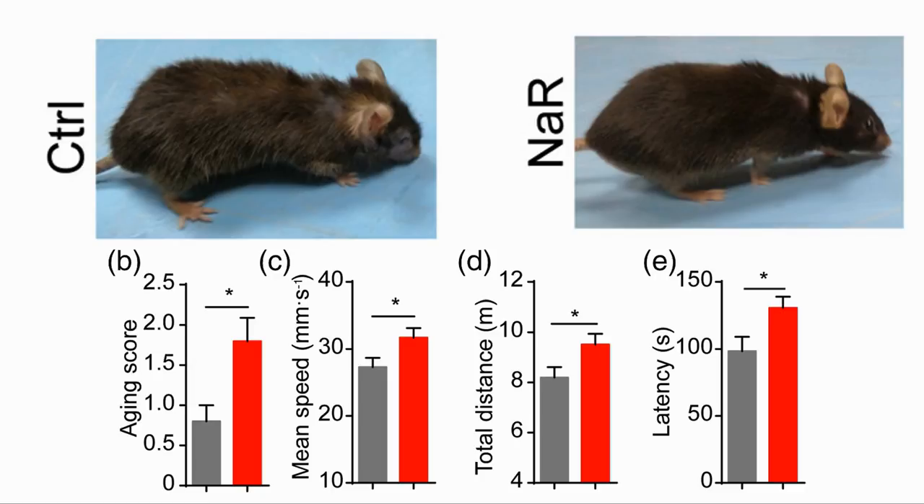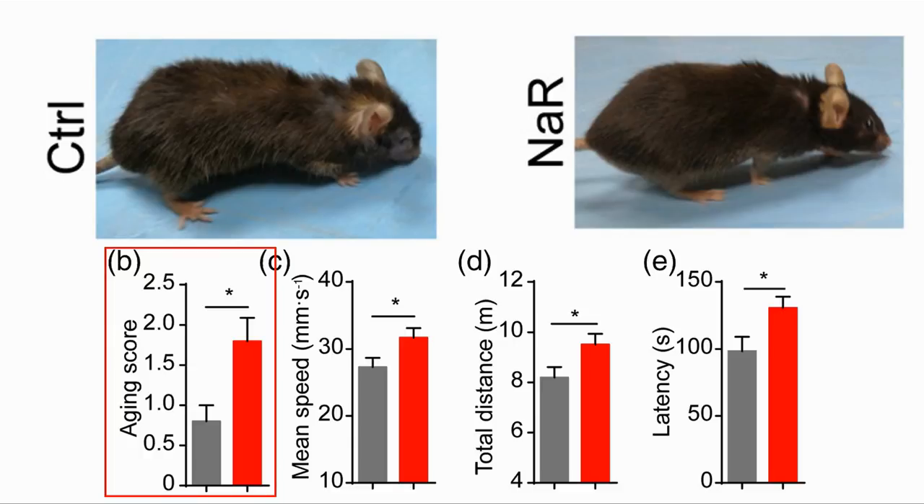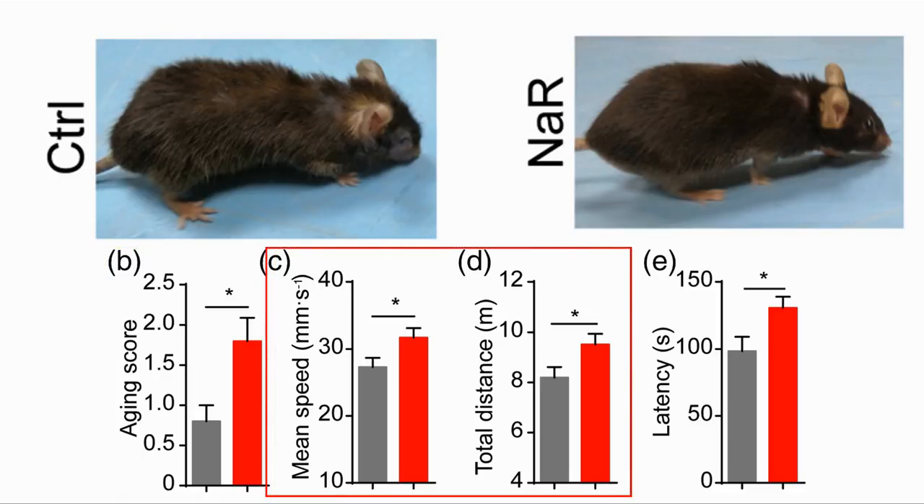Here are some of the results from the assessment of mouse health. The fur quality on the treated mouse appears to be better than that of the control. The mouse also did better on a number of physiological tests. The ageing score is a measure of kyphosis — a bending of the spine that happens as mice get older — as well as cataracts and baldness. The mean speed and total distance travelled are from the open field test, where younger mice tend to be more active when placed in an open space. This was when the mice were 14 months old.